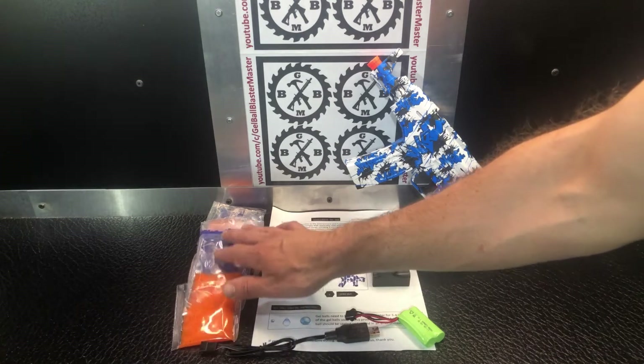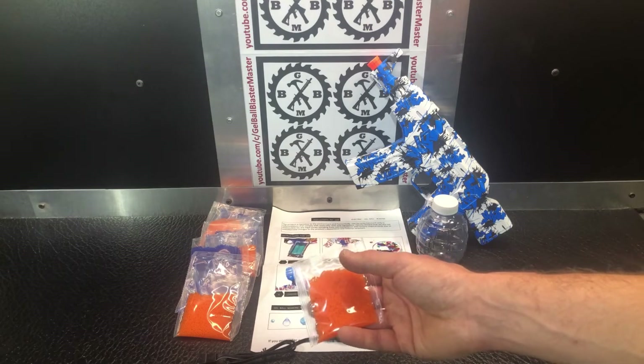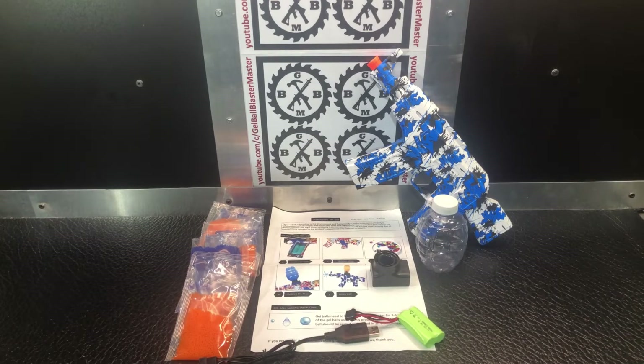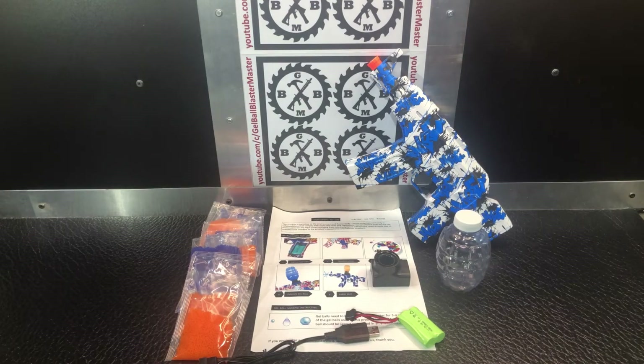They give you 40,000 gel beads — that's nicer than some. You don't often see more than that. You get four packs of 5,000 blue and four packs of 5,000 orange, so a nice mix. You don't have to use a whole packet at once. A 5,000 pack takes about four liters of water in a large container. Make sure they have plenty of room and water, then give them four to six hours. After that, there should be water and room left over, confirming they reached seven to eight millimeters. Just drain them off and store them in airtight containers for a couple of weeks. You can also store them in the hopper with the lid on, but never store any in the blaster when it's not in use.